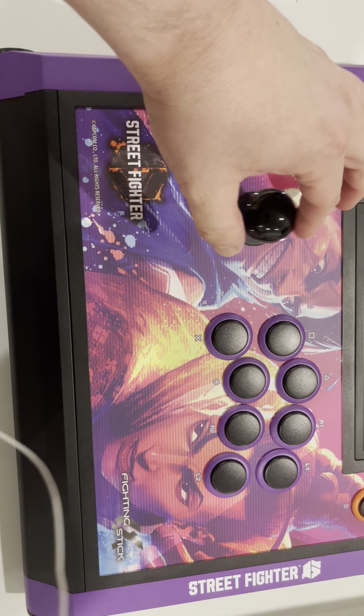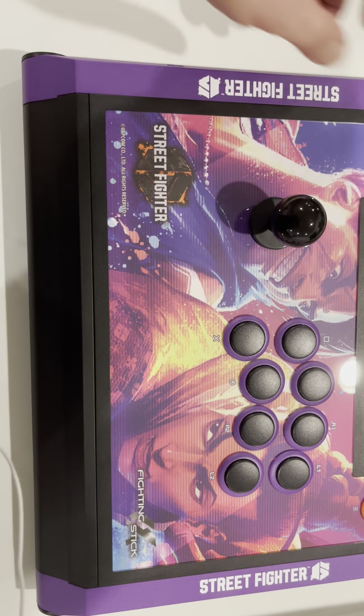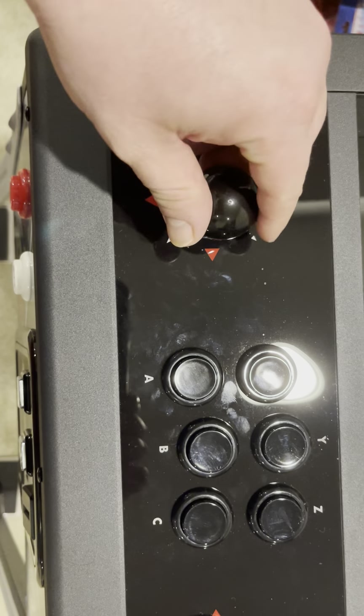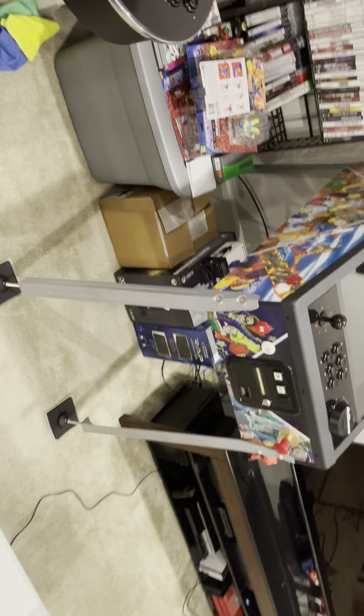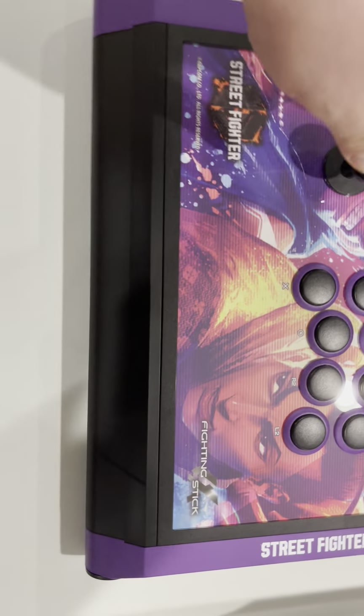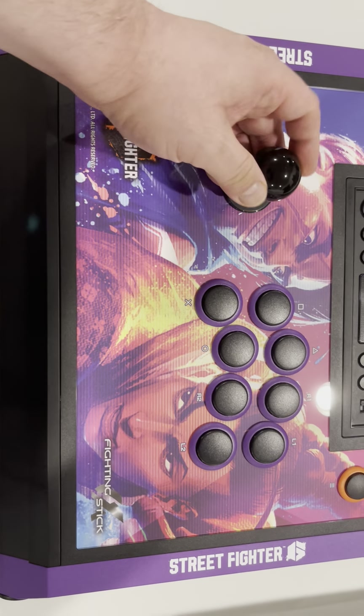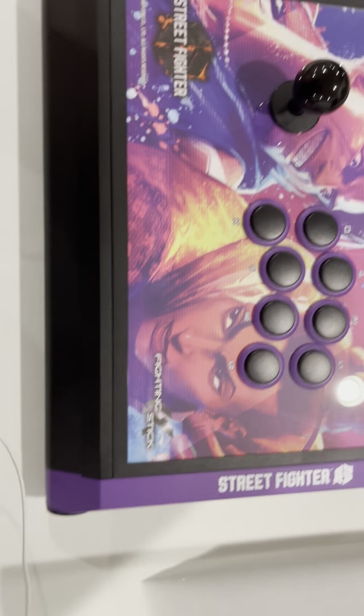The joystick itself — it's pretty close to what I'm used to. Different function, different form, different gate, but it's there — in that same range. Definitely better than stock Arcade 1-Up stuff. I like that it's nice and fast and comes back to center real quick. I like that a lot.